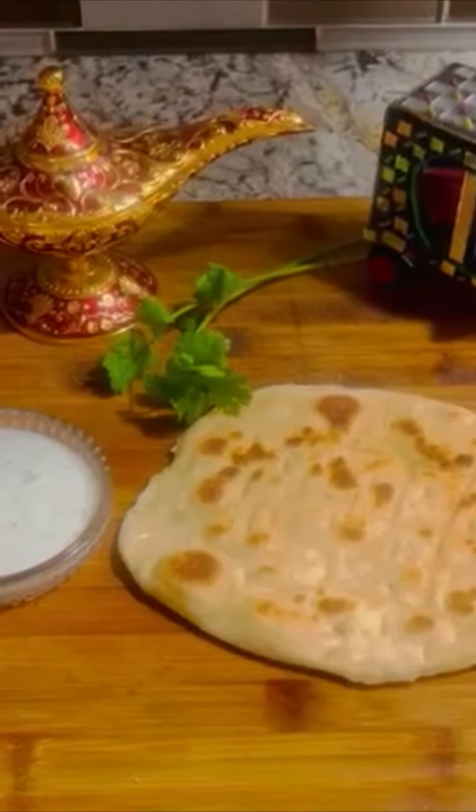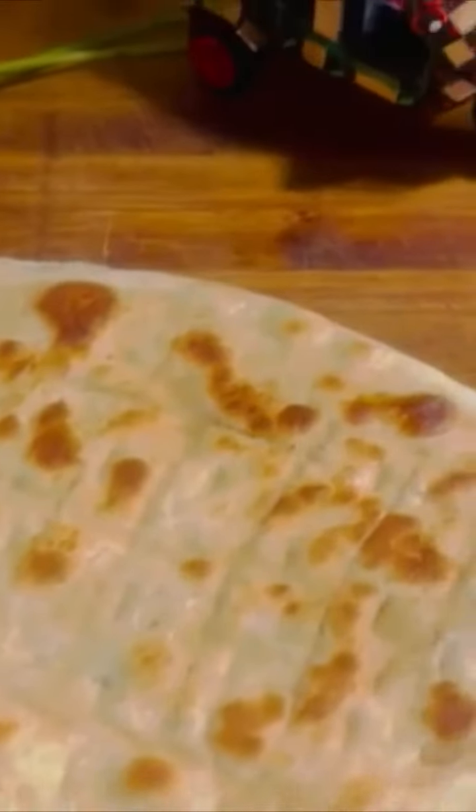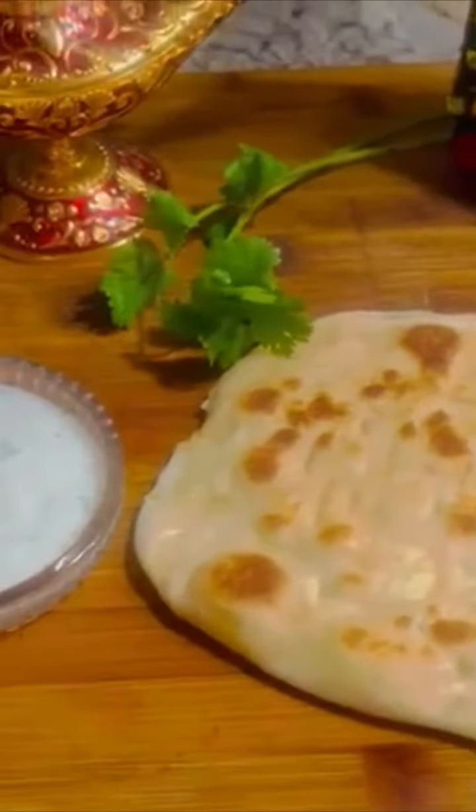Want something plain and simple but still delicious? Well, I have the recipe for you! Today, I'm going to be teaching you how to make a simple butter naan. If you like this recipe, please subscribe to my channel.